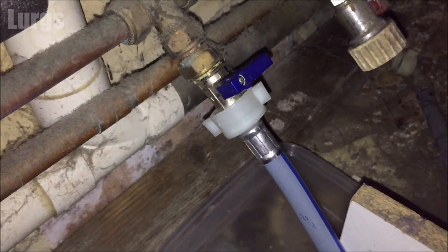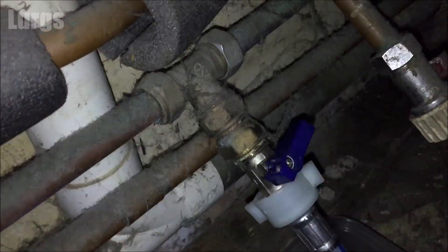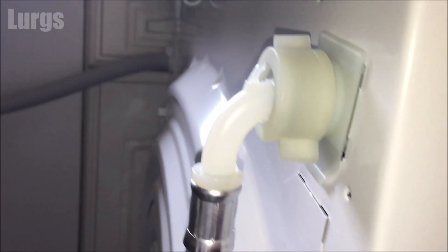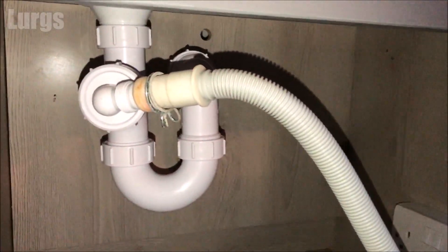Now we're ready to turn the cold water on. Do this slowly — don't just whack it right open. You'll hear the cold water feed into the pipe. Although the washing machine isn't on, that cold water feed hose is now under mains cold water pressure. You're just checking for any leaks at either end.